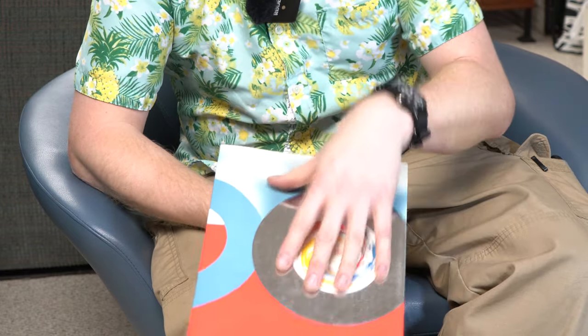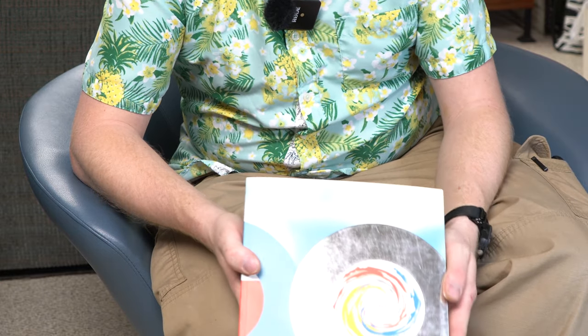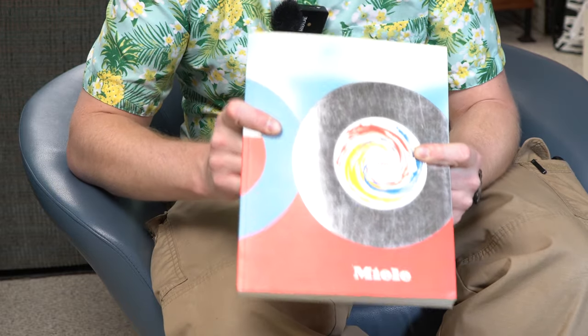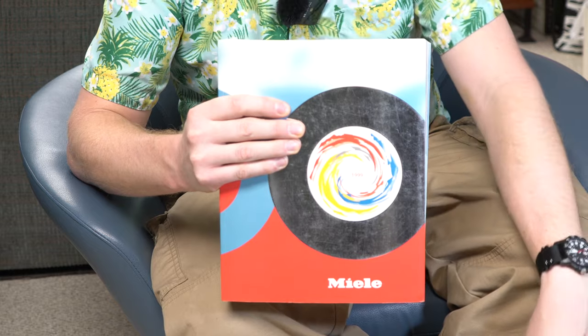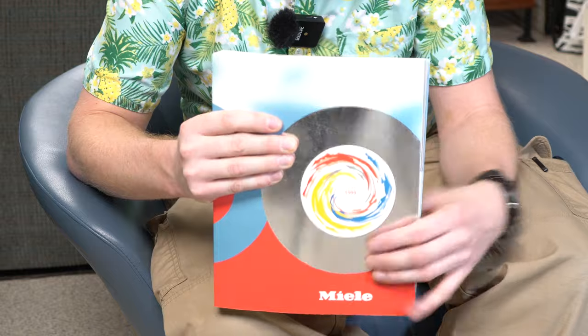Maybe if you guys really want to see this, I can't scan it because of how thick it is, but maybe we could do like a story time or something one day on camera — a little better production than me just sitting here trying to see if this is in focus from a meter and a half away.